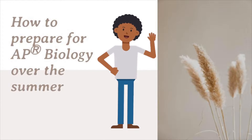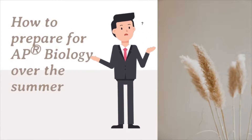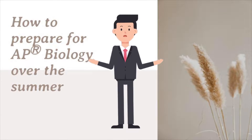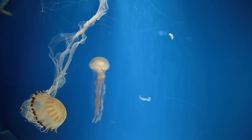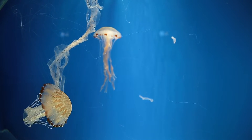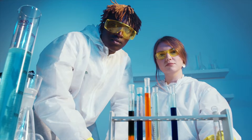Are you taking AP Biology next year? Do you want to know how to prepare for AP Biology over the summer? Well, you don't need to get a textbook right away or a prep book and start studying right now. But if you are interested in doing your best in AP Biology and you want to set yourself up for success, there are some things you can choose to do over the summer if you want.